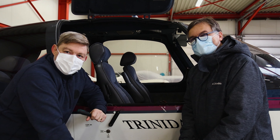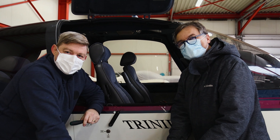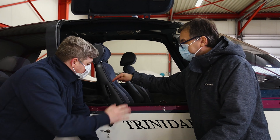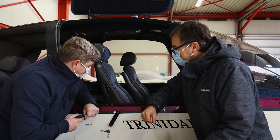Hello everybody, welcome to another video on the channel. I am Yuri and this is Dirk. Hello everybody. We are the VFR pilots and today we are shooting a video regarding a problem we had. Dirk will explain that in fluid English for you. I will try, I will do my best.